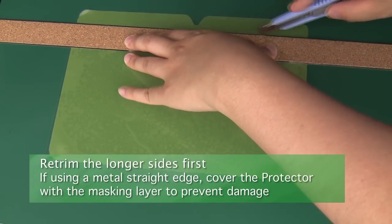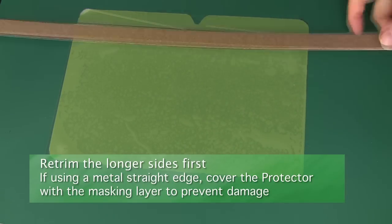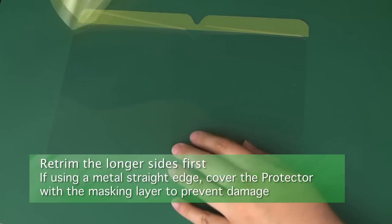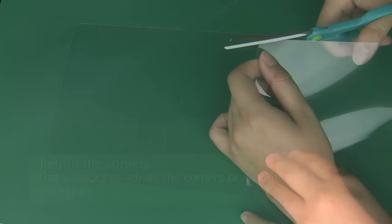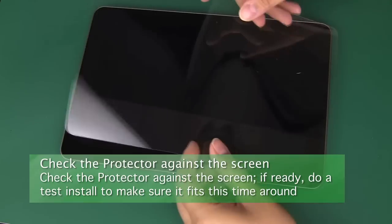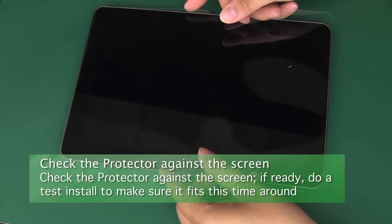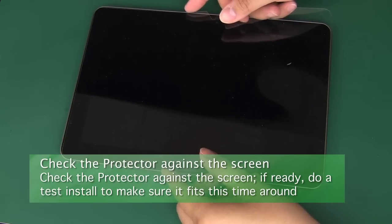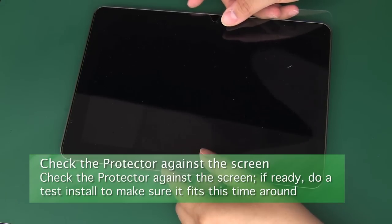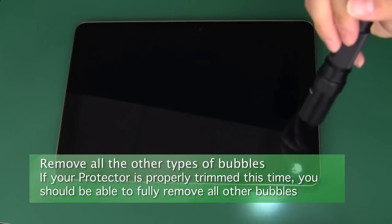Now you can use the previously mentioned trimming techniques to remove the excess material. You should start with the longer sides first. If you're using a blade with a straight edge, we recommend placing a bit of the masking layer over the protector's front while trimming. Then trim off the excess material from the corners of the screen protector. Once completed, check the protector against the screen to make sure that it fits. If it doesn't, mark the problematic areas and trim again. When you're ready, peel off the backing and install the screen protector. You'll likely have a bit of dust that needs to be cleaned off with tape, as described earlier.